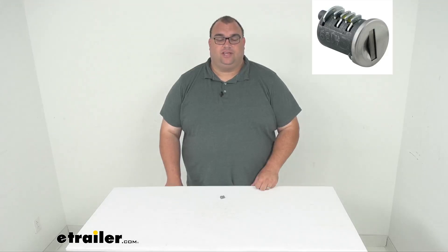Hello neighbors, Steven here with eTrailer.com. Let's take a look at our replacement SKS lock core for the Yakima racks and carriers, keyed to number A131.